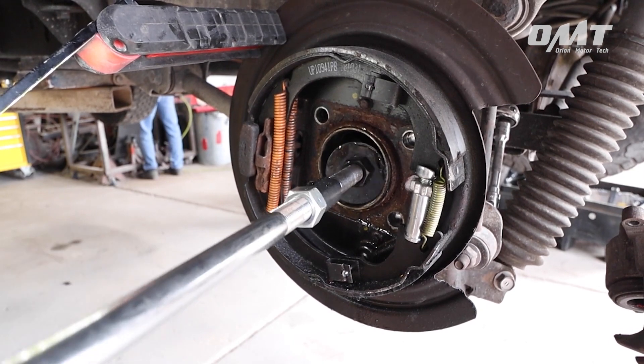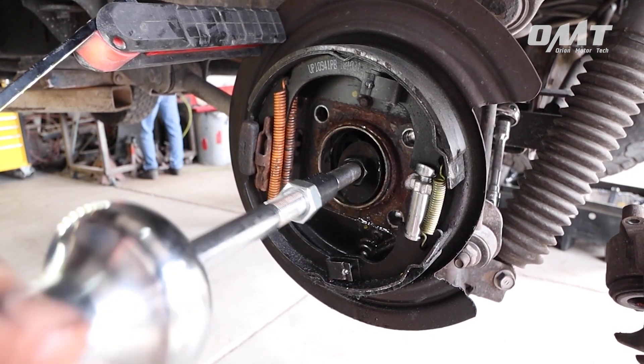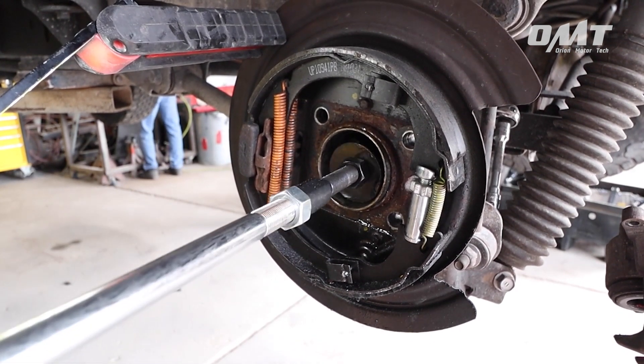It's that easy. The three-piece bearing puller set from Orion Motor Tech — helping you get more life in your car.